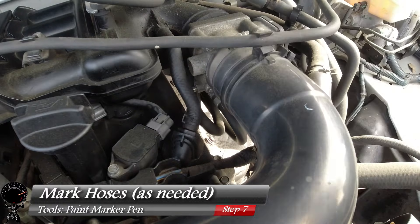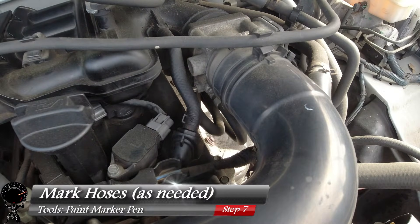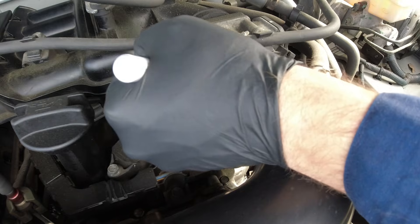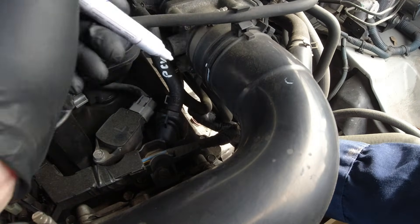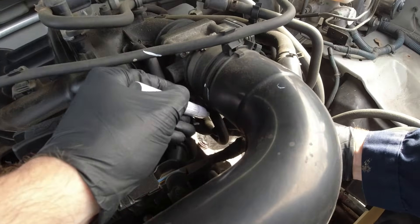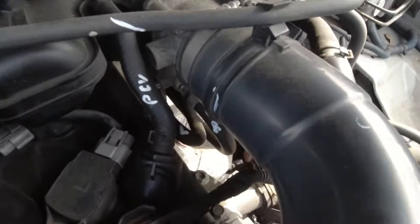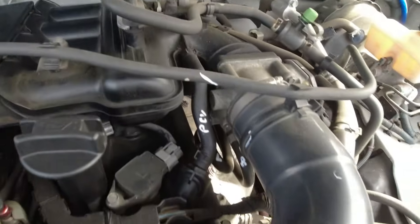This next step is optional: go ahead and mark your hoses using a paint marker so you know which hose goes where. For example, mark the PCV hose, and for the two hoses down near the throttle body, mark one 'L' for left and one 'R' for right. That way, when you remove them you'll know exactly where each one belongs.